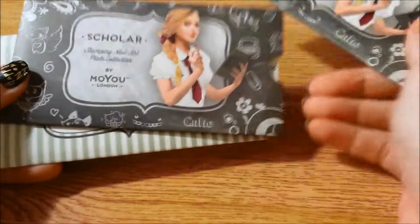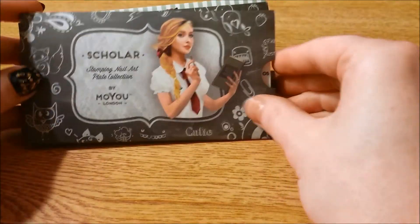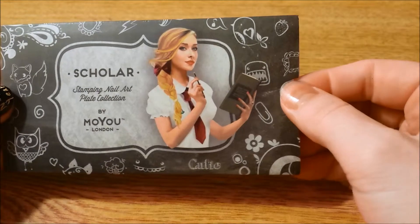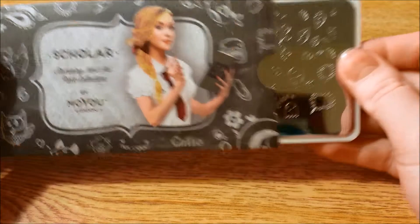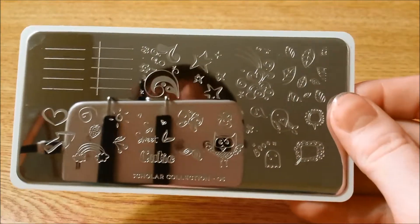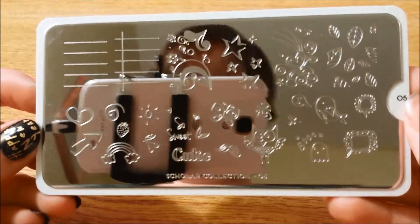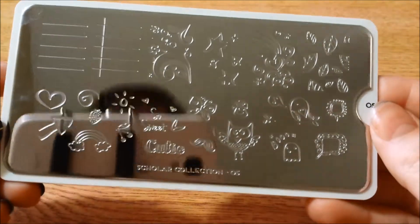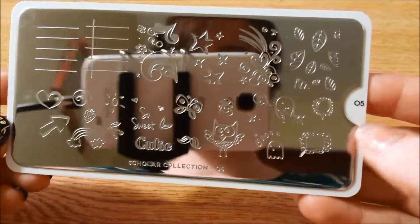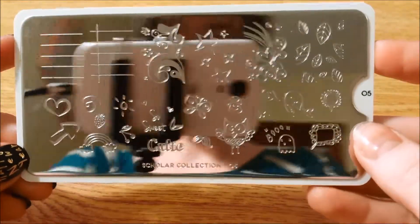I got two Scholar plates and one of the Kitty ones. I got Scholar Five and I love the packaging on these — they're always so nice. They do come with a blue film, though I've already taken mine off. Here's the first one — very nice and doodly and cartoony. It would be really nice if you want to do a notebook mani.